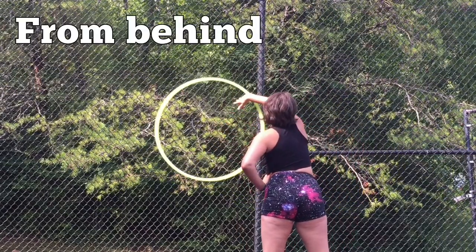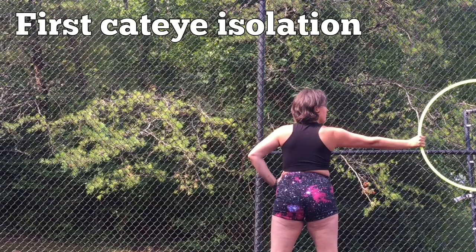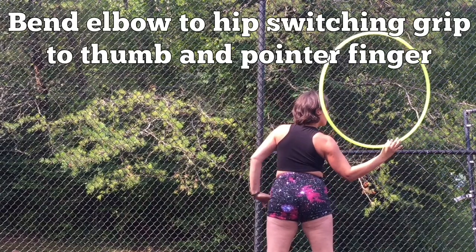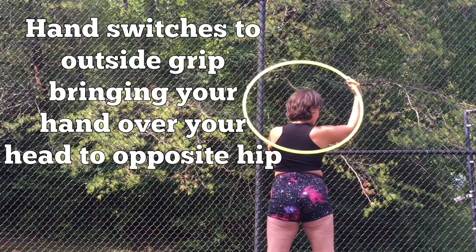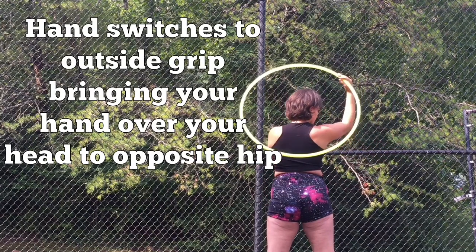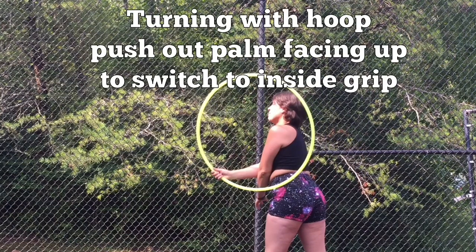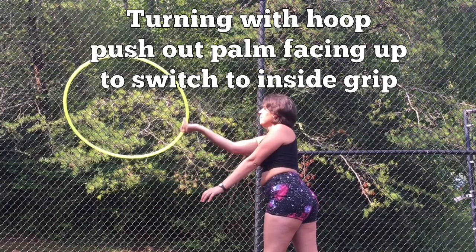From behind: first, the cat eye isolation, bend elbow to hip, switching grip to thumb and pointer finger. Hand switch to outside grip, bringing your hand over your head to the opposite hip, turning with the hoop. Push out, palm facing up to switch to inside grip.